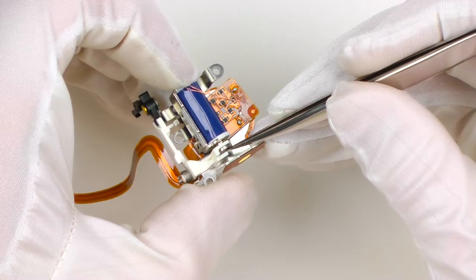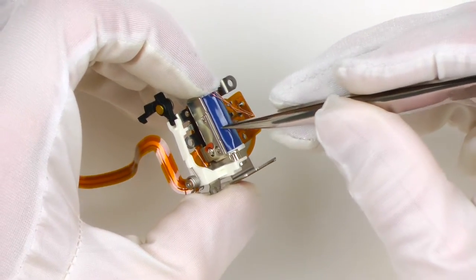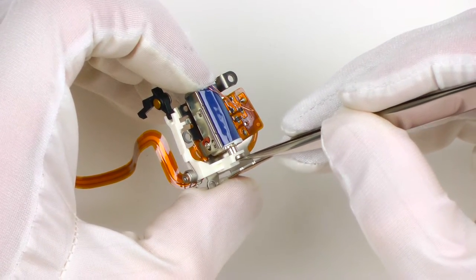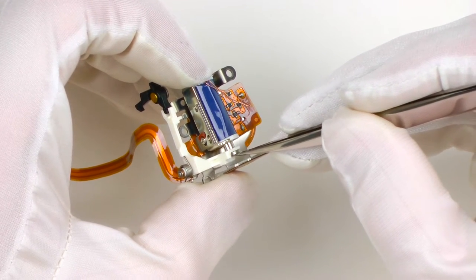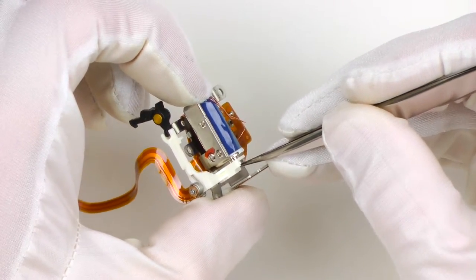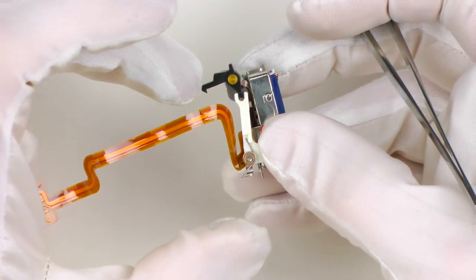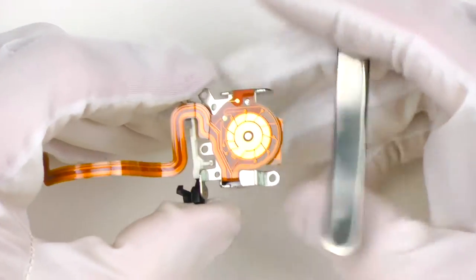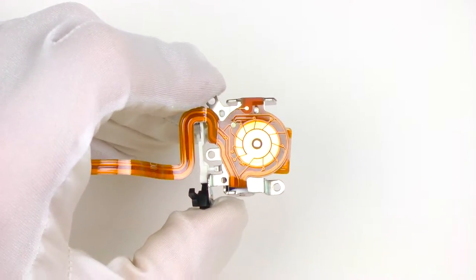The flash head release mechanism controls the flash head pop-up. This is a solenoid — when you press the flash button, the coil inside gets powered and pulls this metal rod, which is connected to a flash hook, and the flash head pops up. The most common problem here is this plastic hook: when it cracks, the flash head can no longer be closed and stays open all the time. On the other side you can see contacts for the mode dial position detection — they do require some cleaning from time to time.